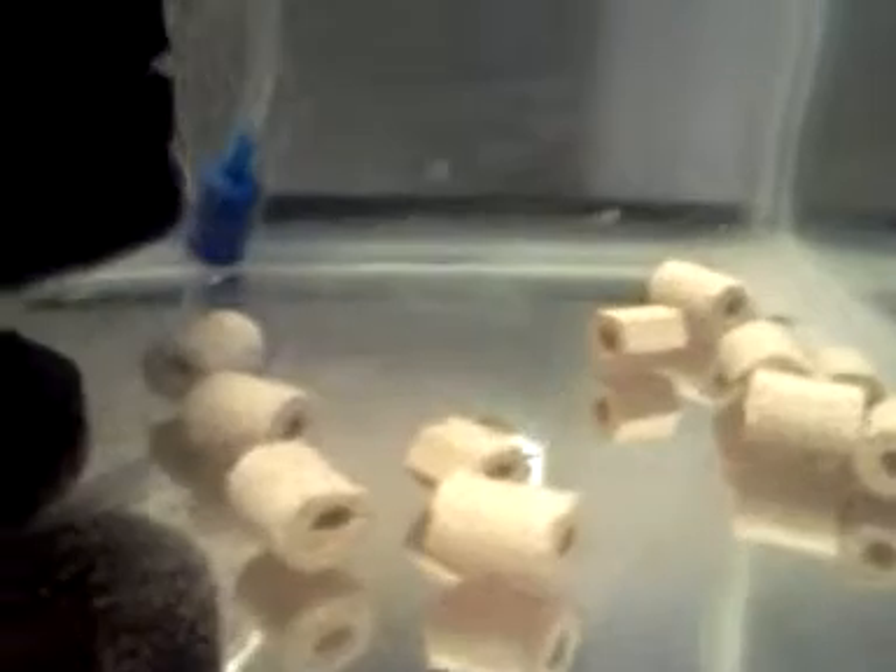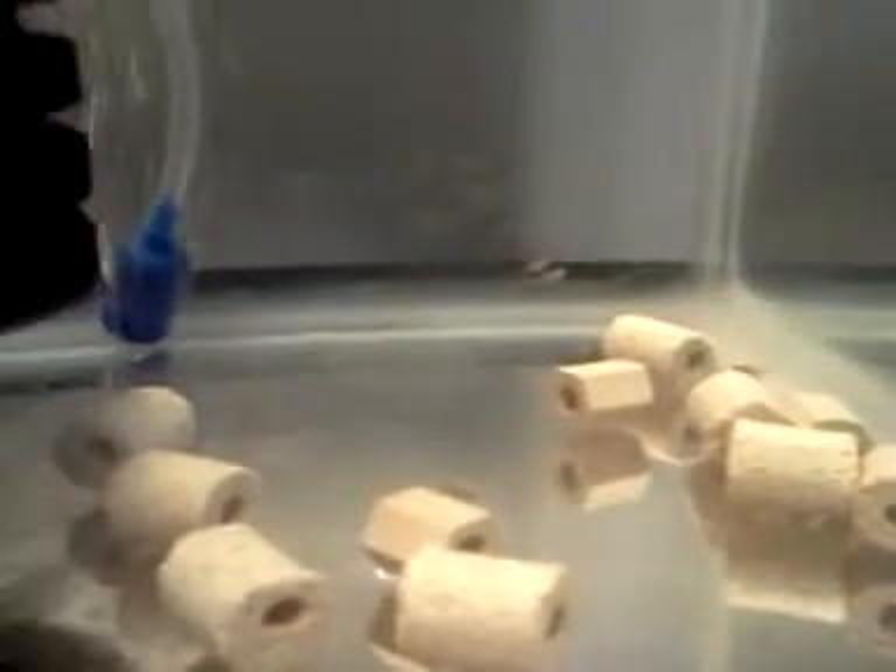We'll do another update on the fry. They aren't really eating yet — they still have a little bit of an egg sac, so hopefully in the next couple of days they'll start to eat. Alright, thanks for watching.